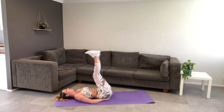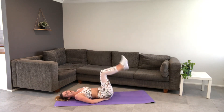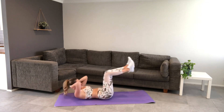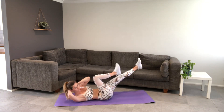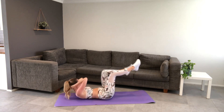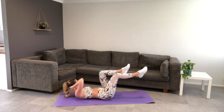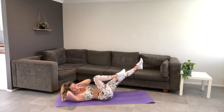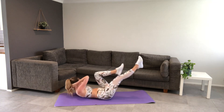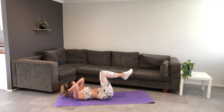Then we're going to go into our bicycle crunches to finish the first round. Hands back behind the head and neck, legs up and crisscrossing, keeping that core still. Opposite elbow to knee, opposite rib to hip. And then we've got a 30 second rest — and lower it down. Woo!